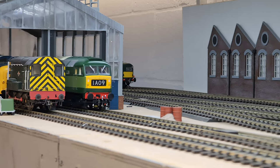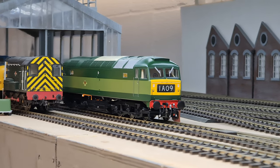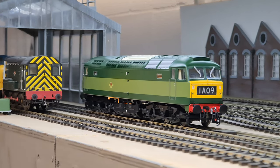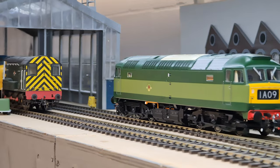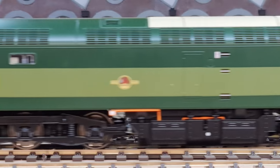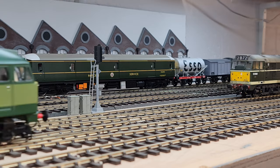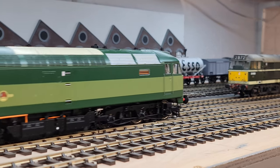Heljan has developed two new body shells. We're calling this the version 2, like the loco we've got here, which is in original condition — the Class 47 with the headcode panels in them. There's also a version 3, where the bodies were modified to have plated headcode panels and a couple of small changes to the body shell, giving you a much wider choice of Class 47s.